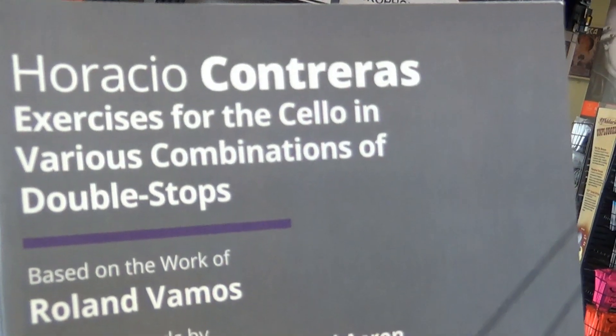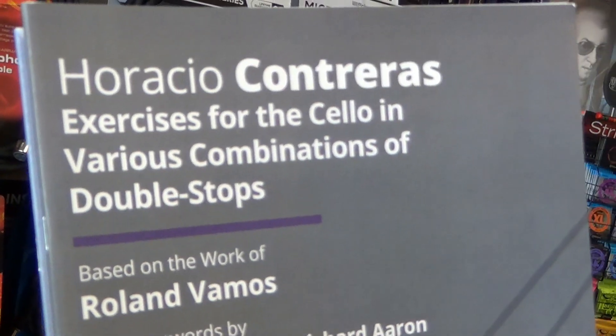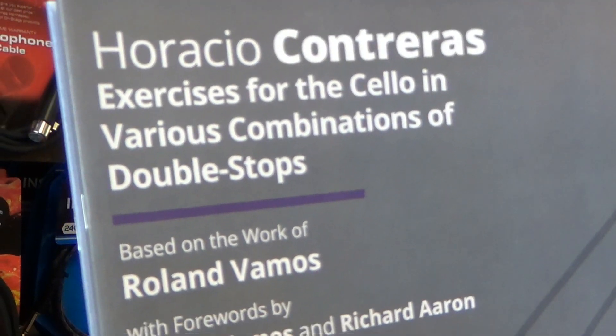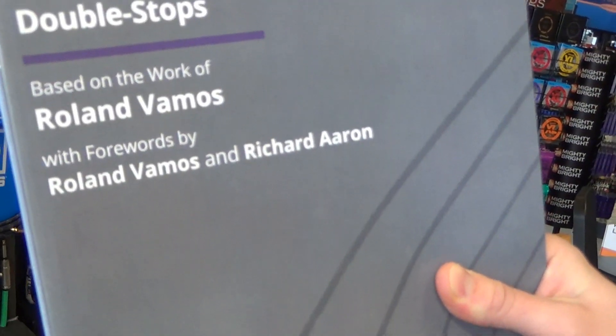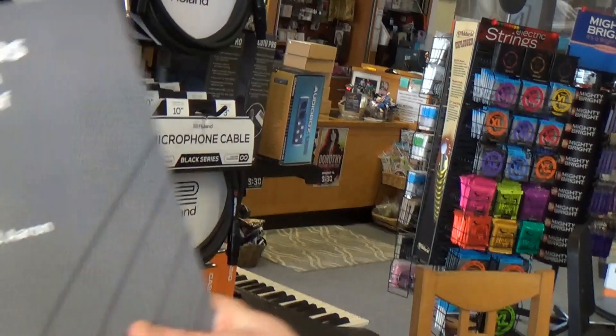And it looks like we've just got one other piece here. We've got Horacio Contreras' exercise for the cello in various combinations of double stops, based on the work of Roland Vemos, with forewords by Roland Vemos and Richard Aaron — two of the really most well-known cello teachers at conservatories right now. So let's take a look inside this.